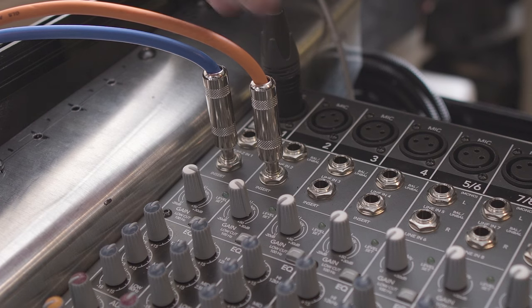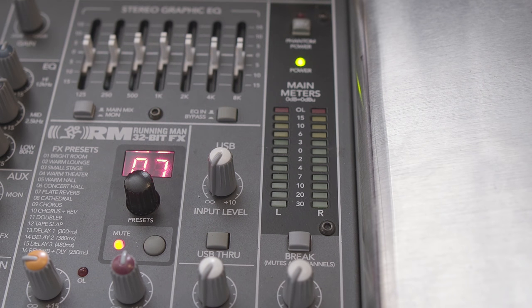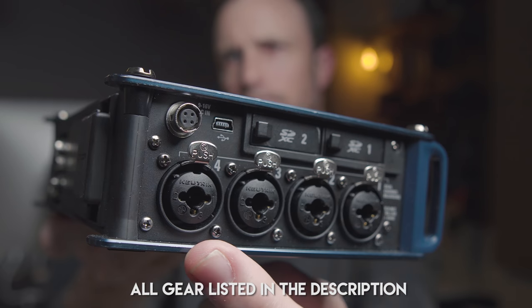If you pushed it in all the way, it'll actually mute the channel — it won't go through to the main mix, turning it into a direct output. But if you want to do both, if you want to send an independent channel out of the insert channel, insert it one click and then take that channel and go into a digital audio recorder — a recorder that has quarter-inch inputs.